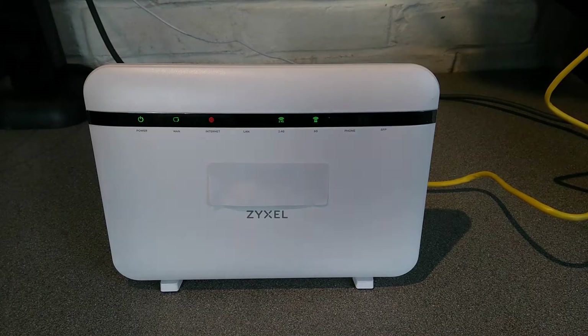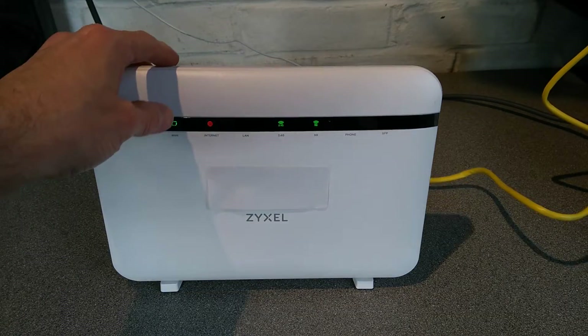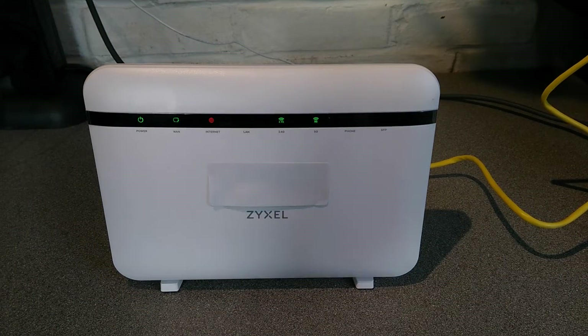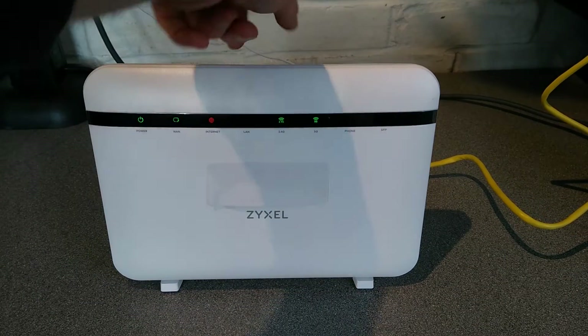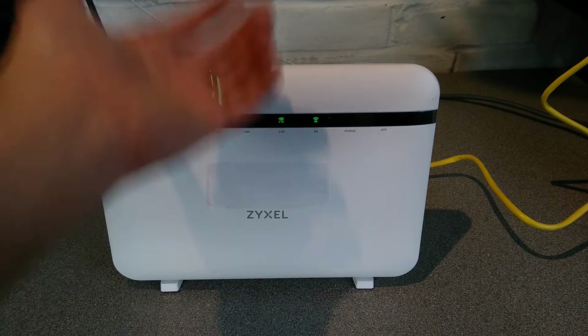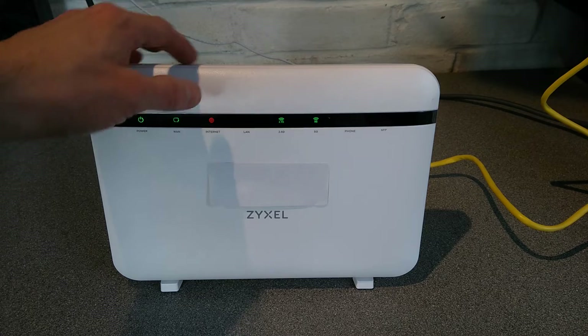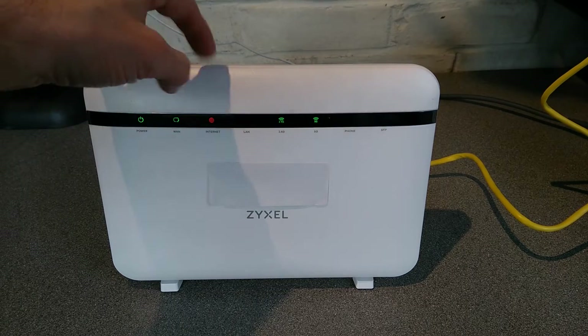Hello everyone. Here's a video on how to factory reset this ZYXL EX5401-B2 router. In my example, I've misconfigured it, I've forgotten the IP address or the username and password to log into it, and the internet isn't working because I've misconfigured that as well.